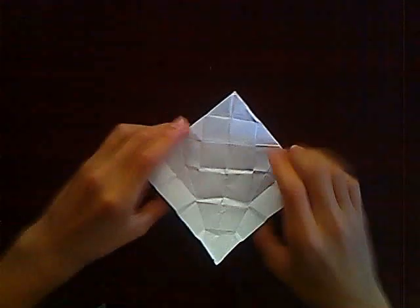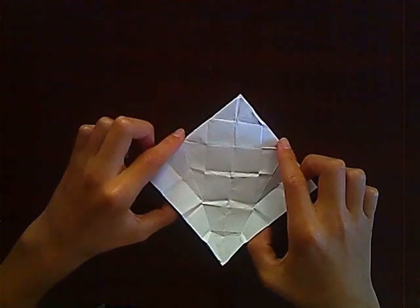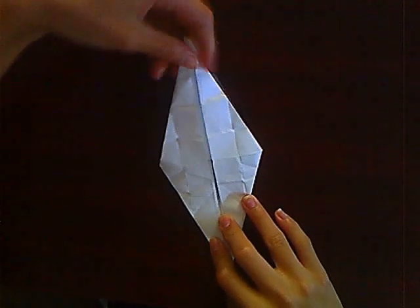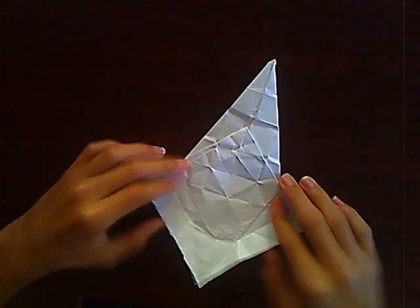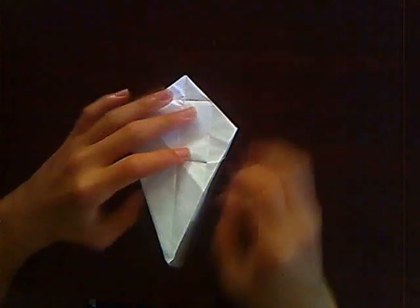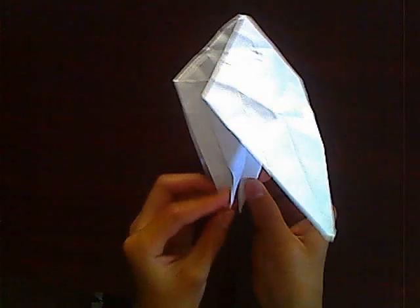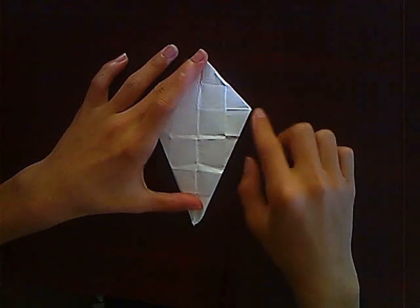Now you want to unfold them. From these two lines that you just made, make an imaginary line here, then flip to the other side and make an imaginary line there. Good job.